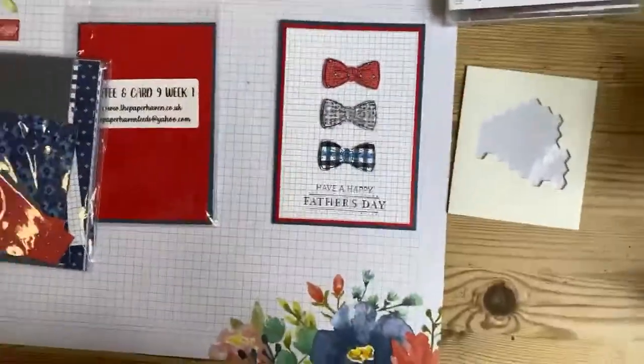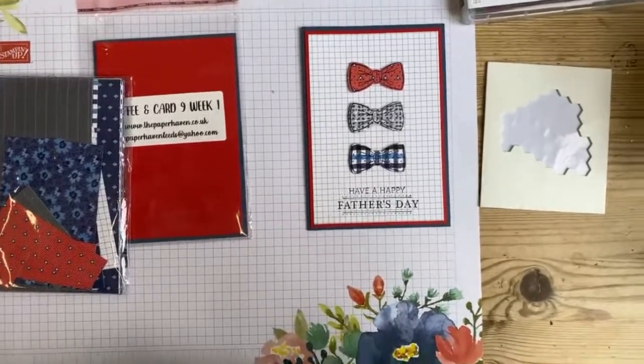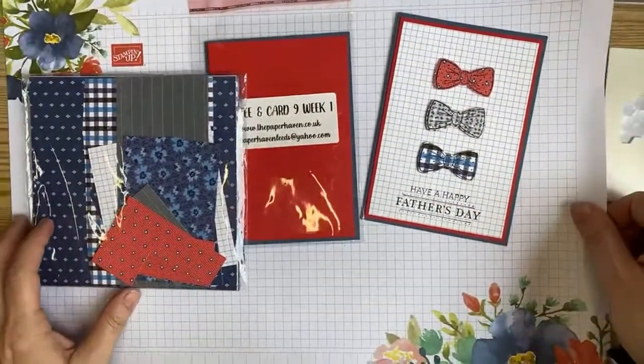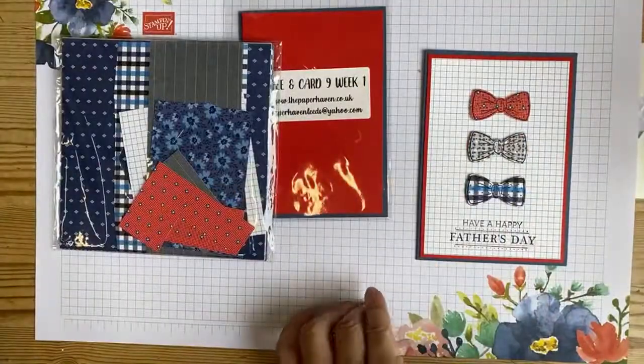I'm ready to do some crafting - I can't believe we're finally making these cards, we should have finished by now! I just need to skip ads on my laptop and I'm going to turn this round and pop my phone in here. There we go - let me see how it's looking and move my stuff over a bit.